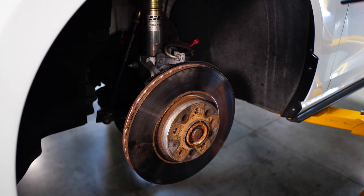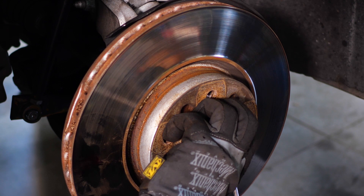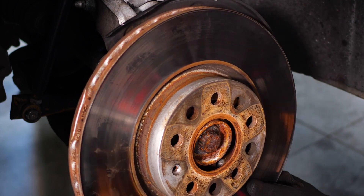The rotors on this GTI have a torque screw that needs to be removed first in order to take off the rotor. Use a flathead to pry off the hub ring. The rotor should be on there pretty snug, so grab that mallet again and give it a few solid hits.